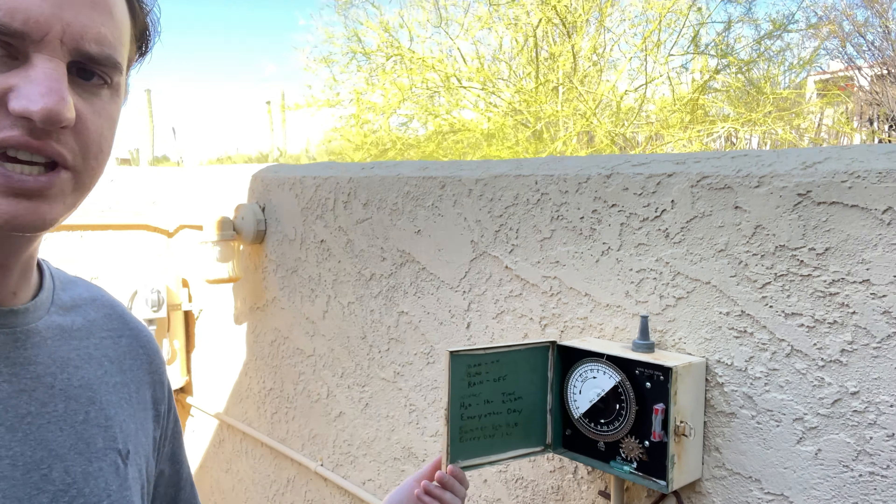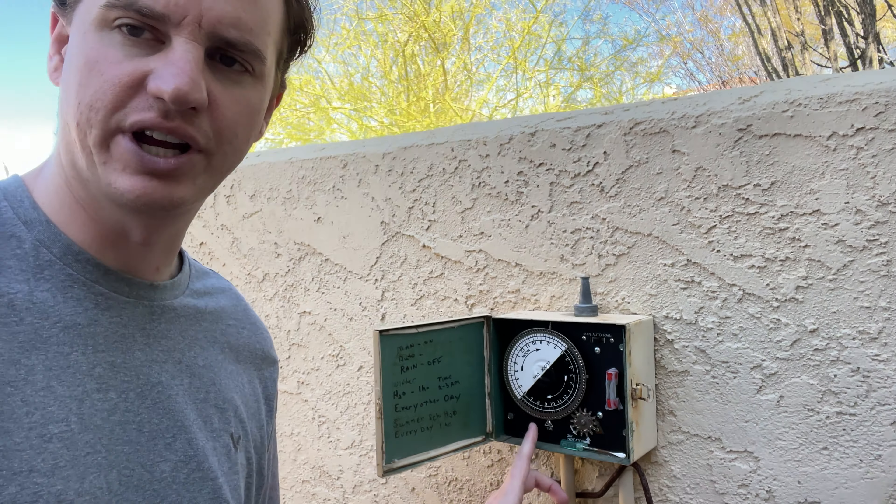Do you have one of these in your house? Today we're going to take a look at how you adjust your timer settings. So you're going to open the box and you're going to see you have a pin irrigation system.